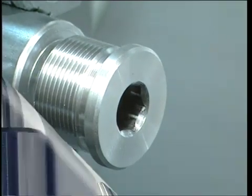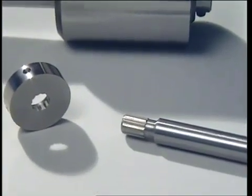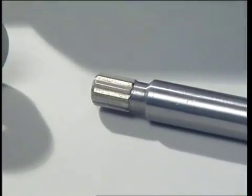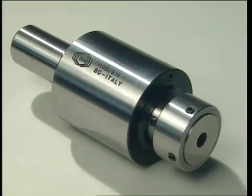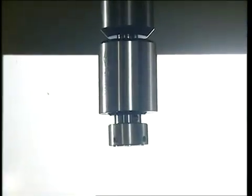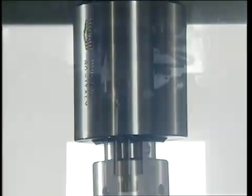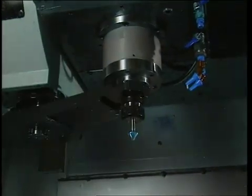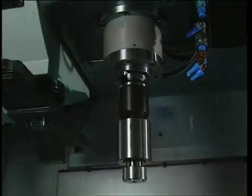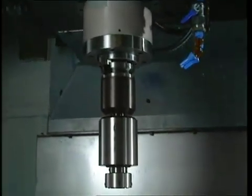Now let's look at the second example, which involves machining a surface to obtain a polygonal shape using the vertical broaching method. For this type of machining, we use a vertical work center. The Rigetti broacher, fitted with the broach and suitable adapter, is mounted on the tool holding fixture of the work center, while the work piece to be broached is placed on the work center bench.